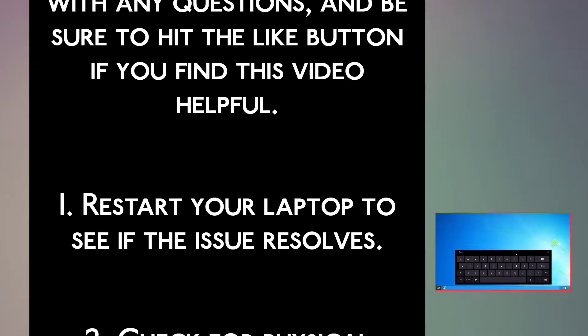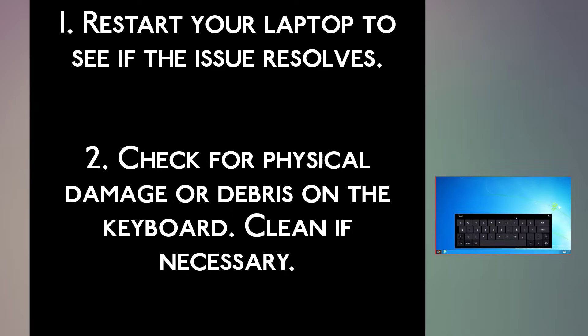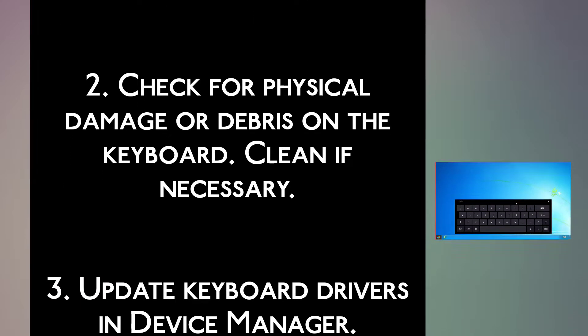Step 1: Restart your laptop to see if the issue resolves. Step 2: Check for physical damage or debris on the keyboard. Clean if necessary.